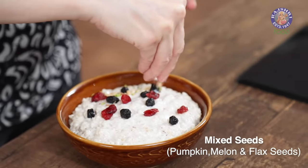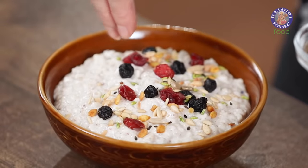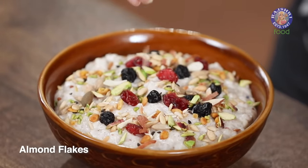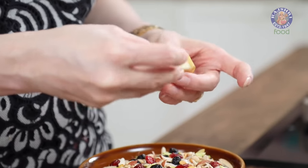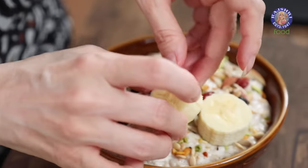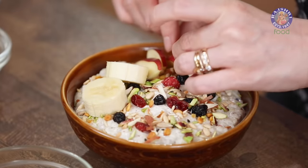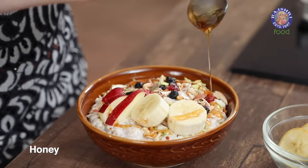Like Pumpkin Seeds, Melon Seeds, Flax Seeds, or even if you have some Granola you can crush them on top. Pistachio Flakes. Almond Flakes. A few Banana Slices or any fruits of your choice. A few Apple Slices. And a generous drizzle of Honey.